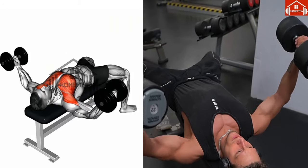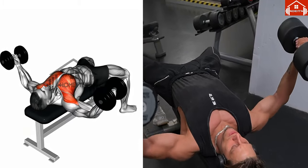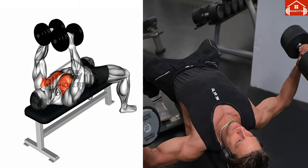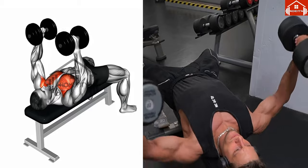Then use your chest muscles to lift the dumbbells back to the starting position, tracing the same wide arc. Repeat this movement, remembering to keep your motion slow and controlled. Consistency and correct form are key to maximizing the benefits of this exercise.